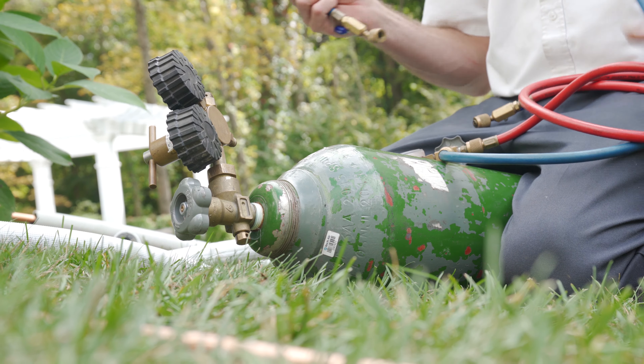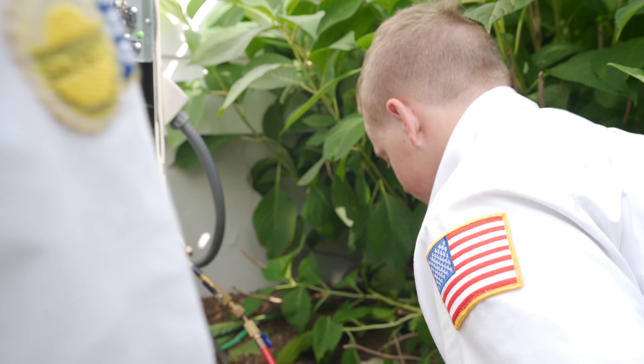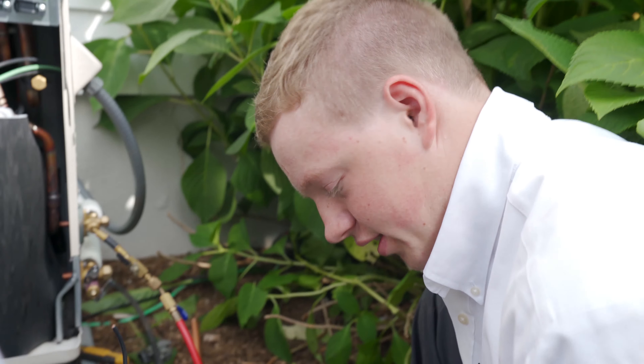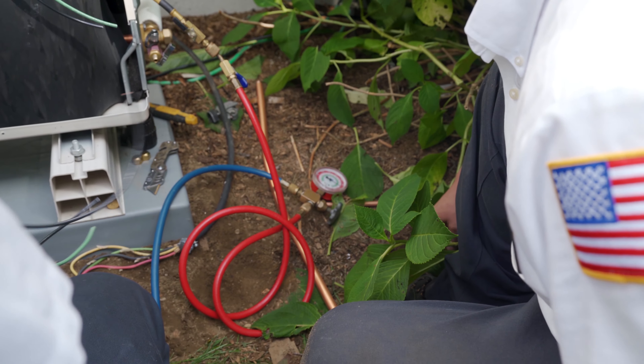Now we're filling the system with pressure to make sure none of the fittings that we made leak. We want to make sure we have no leaks at all, because that's not a fun day.